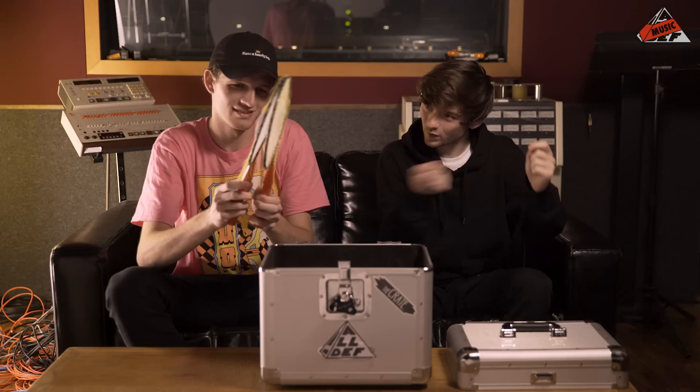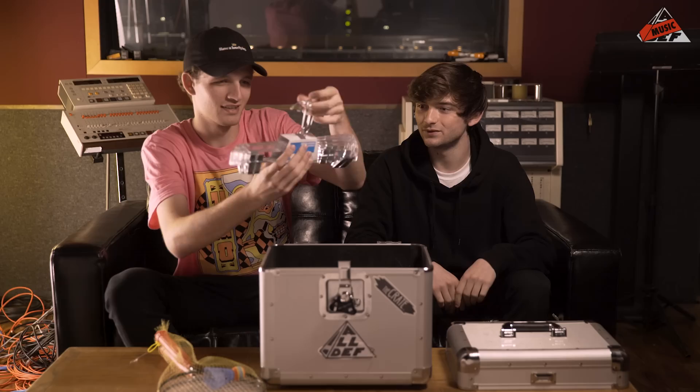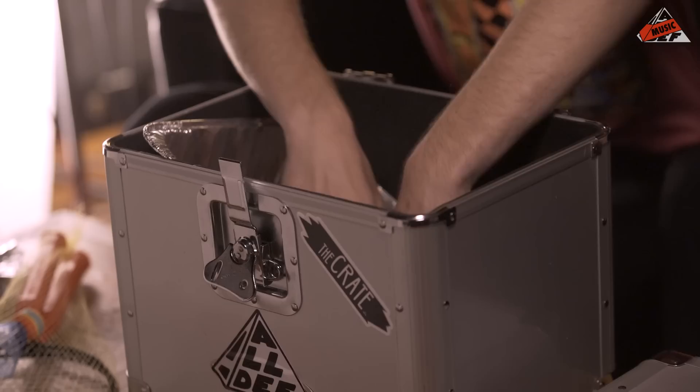This is badminton. Break that open — got some. Those are gonna be easy. Some pistachios — we can definitely make a little shaker out of that. Got some rocks.